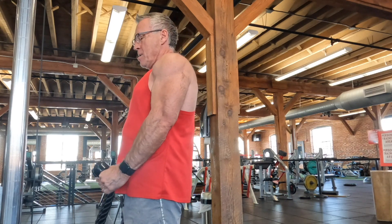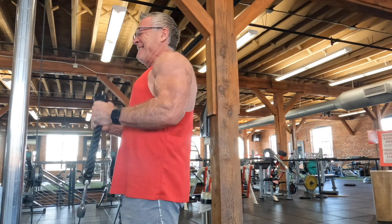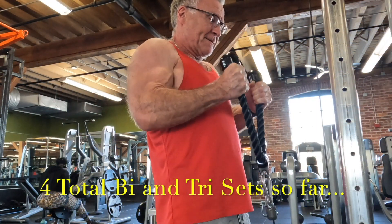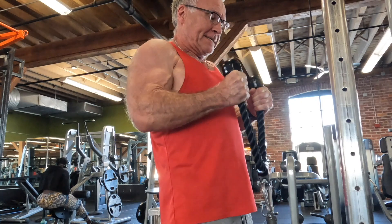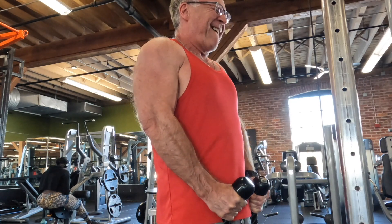I'm going to superset the straight bar pushdowns with rope hammer curls. A lot of times on arm day I'll start with dumbbell hammer curls, but today I opted against it. The hammer curl is probably one of the best bicep movements to build thickness in your upper arm, so I always try to do a hammer curl of some sort on arm day.